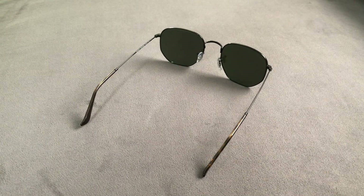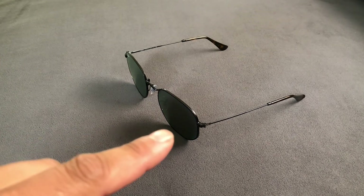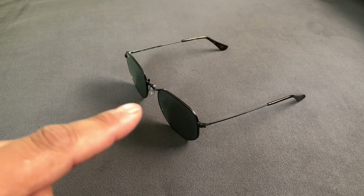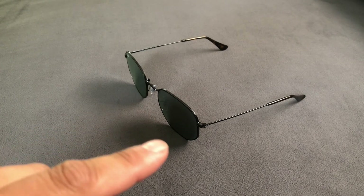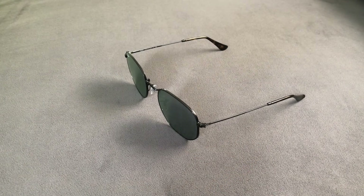The lenses are a green non-polarized purple flash lens. They didn't have a polarized option, which was unfortunate, but I love the look so much that I just went with it anyway. The hexagonal style comes in two sizes — I went with the bigger size. The lens width is 54mm, the nose bridge is 21mm, and the temple lengths are 145mm. And this is what the sunglasses look like on.